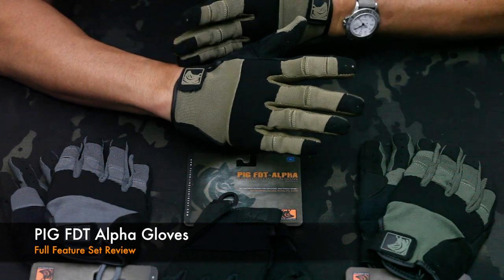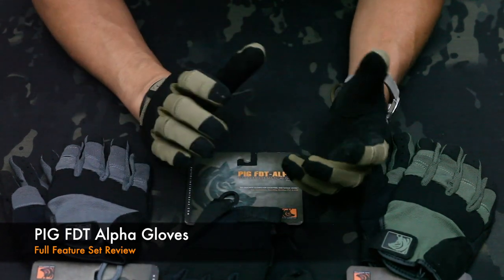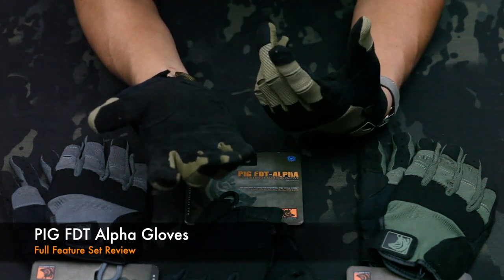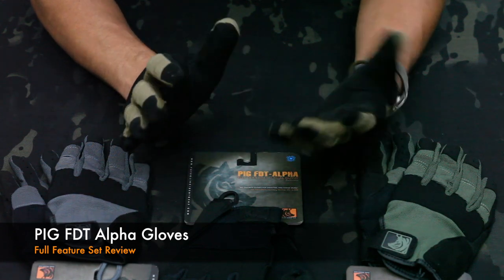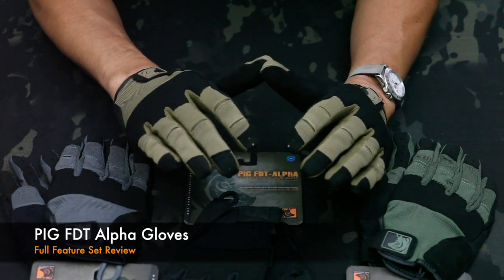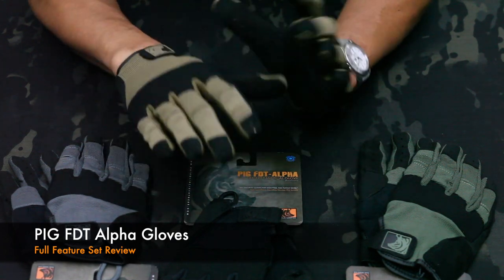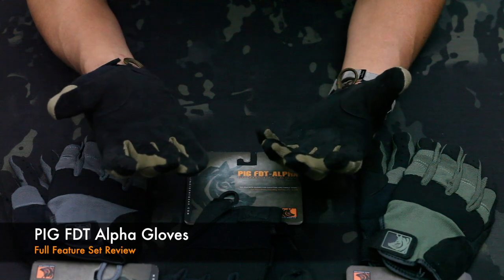Starting from the top, it's a short cuff design. There are a lot of tactical shooting gloves out there that are longer, and what invariably happens is people tend to roll them up for comfort — it gets a little bit hot. If you're not doing breaching rakes on the reg and not throwing flash bangs, it's really not something that you need. For a shooting glove, you want the minimum amount of protection. The short cuff allows a lot of comfort and breathability.